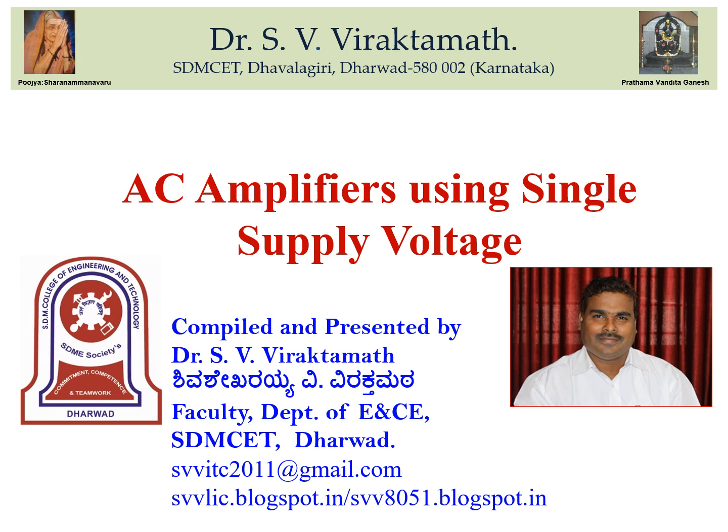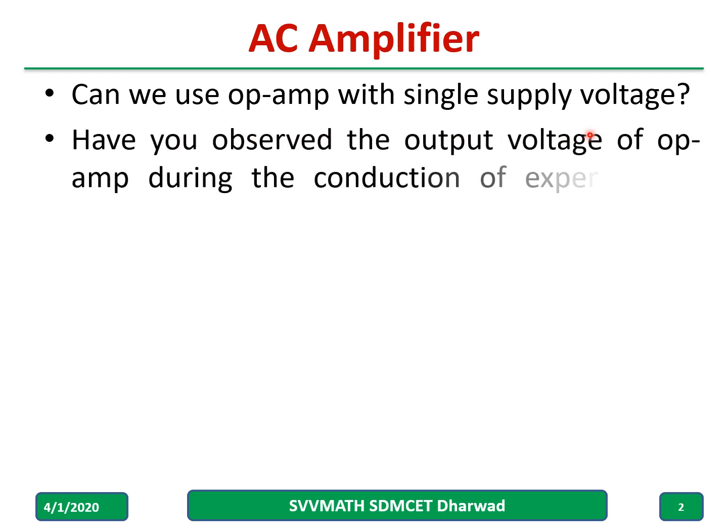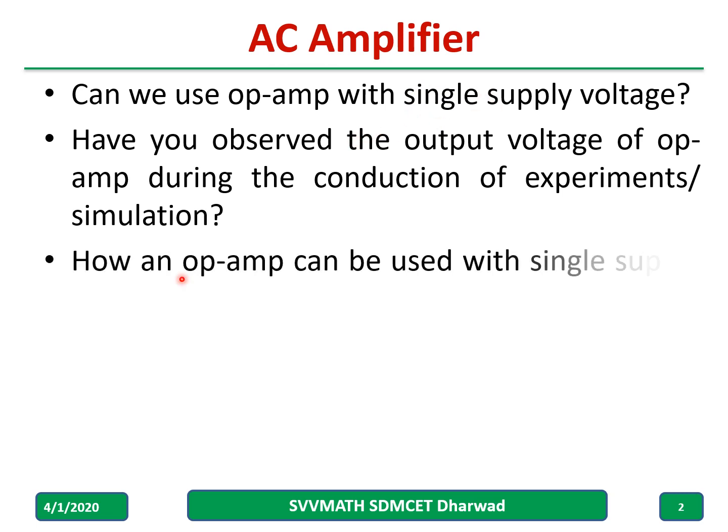Welcome to Machina. In this video, we are going to discuss the AC amplifier using a single supply voltage. Can we amplify using a single supply voltage for the op amp? How you observed the output voltage of an op amp during the conduction of experiment or maybe during the simulation by applying a single supply voltage — how an op amp can be used with a single supply voltage, we are going to discuss in this particular video.